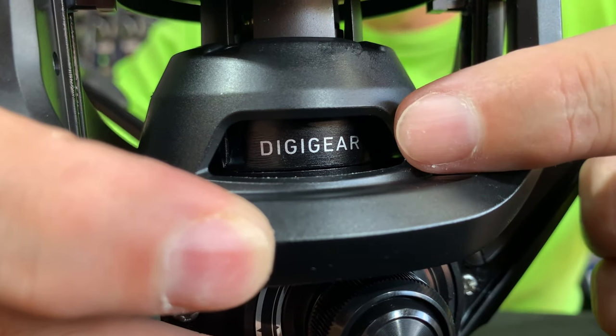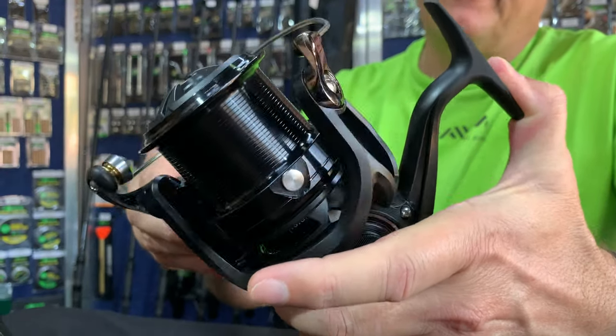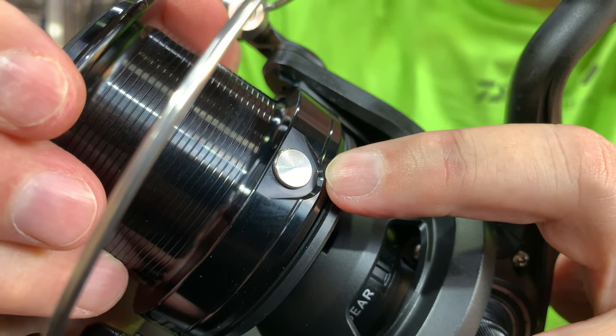Then we've got the Digi Gear, we've got an air bail, we've got Twist Buster, we've got infinite anti-reverse, and we've got a line-friendly high-impact line clip.